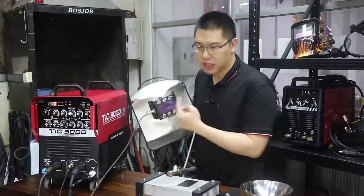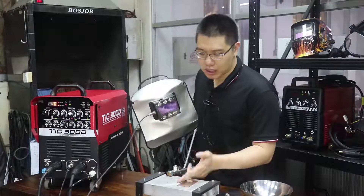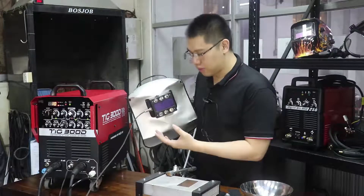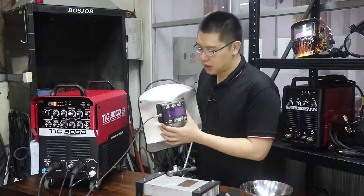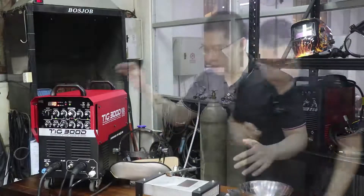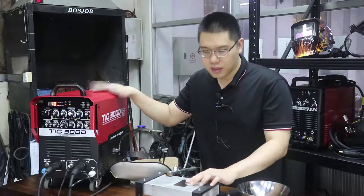With this special mask, it connects with the power source so that before you ignite the arc, the mask changes color first, then you weld. When you finish welding, the color changes back again automatically. It's a fully automatic function, and later I will show you how to finish your welding job.